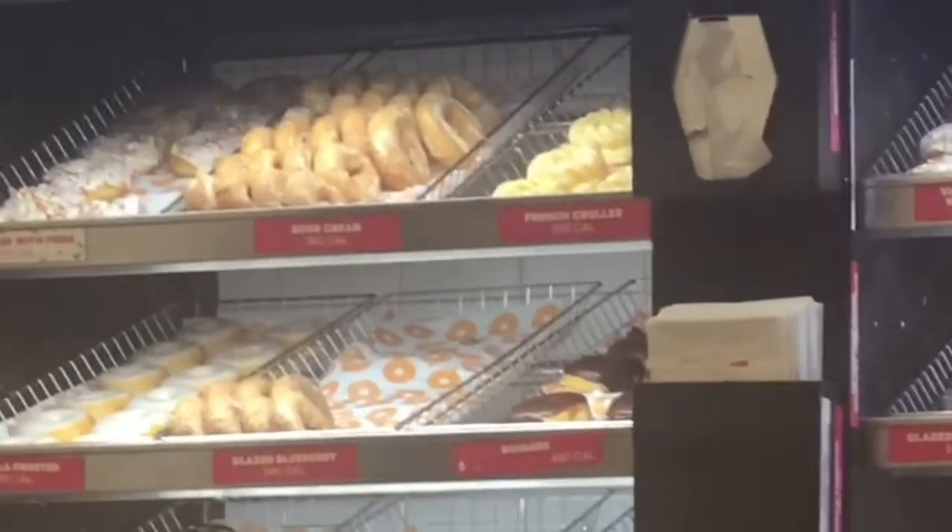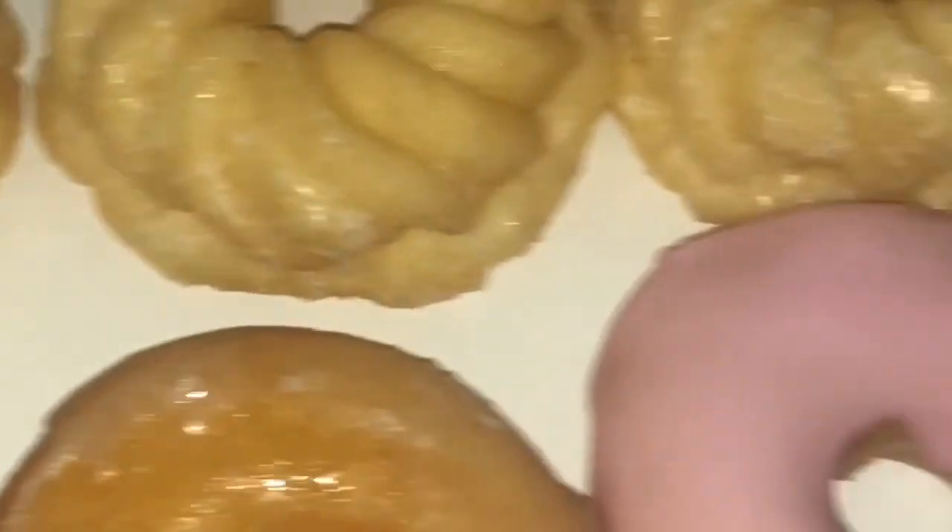Please don't come for me for this, but I had a sweet tooth, so my mom and I went to Dunkin' Donuts — it's right around the corner for us. I ran in there real quick and got a dozen donuts. I know I was doing the vlog, but I only had one.